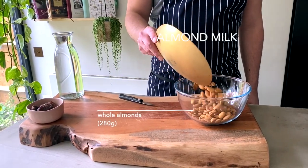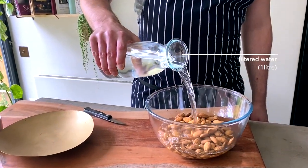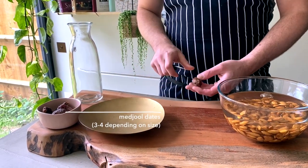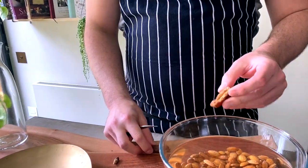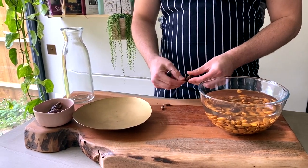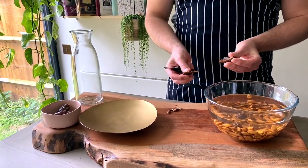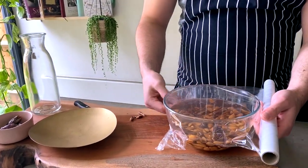For this recipe I decided to prepare fresh almond milk for a stronger flavor, but you can also use unsweetened almond milk from the shops. If you make your own, I suggest soaking the almonds the day before in a bowl filled with water, adding three pitted Medjool dates. I chose this kind of dates to give the milk a natural sweetness and take the flavor to the next level. Cover with cling film and put it in the fridge.